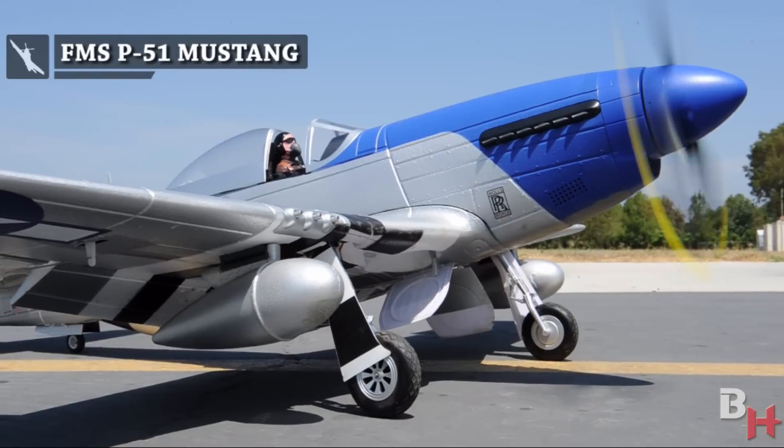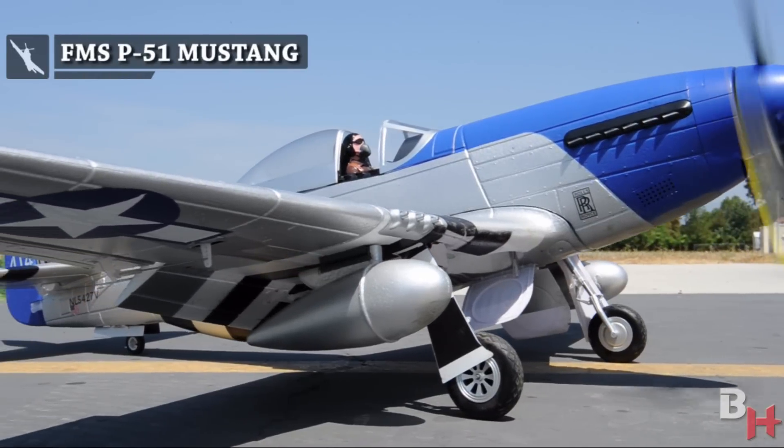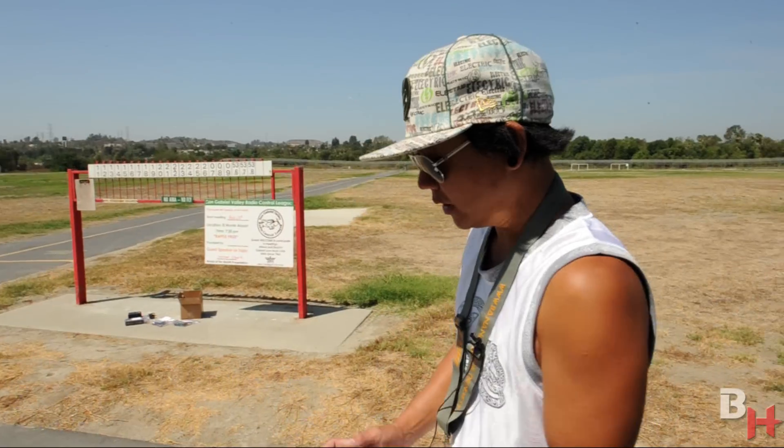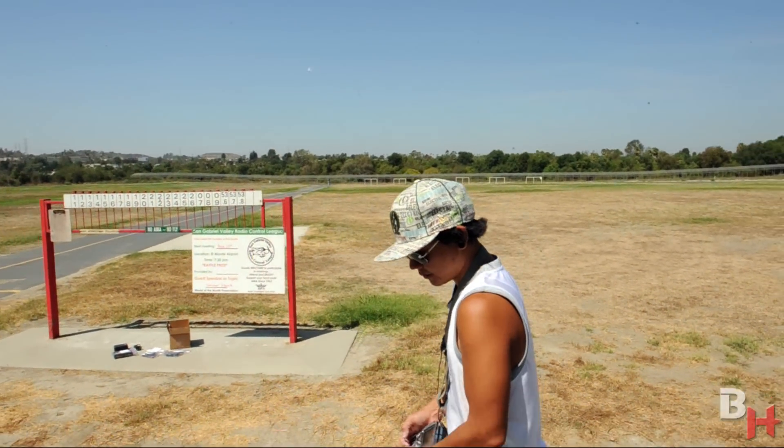Today we have the FMS Blitz 1400mm P51 Mustang review for y'all. A couple of the key things with this beautiful P51 is the fact that we are able to scale down the things that went into the 1700mm P51 into a smaller 1400mm P51 for you. So let's go ahead and take a little walk with the P51 and talk about this as we go.